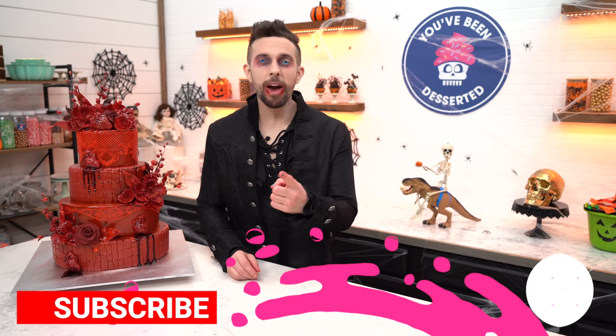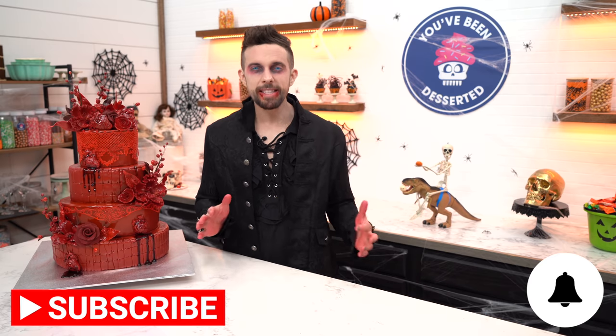Friends, I think this is the perfect Halloween wedding cake — delicious cherry filling, red velvet cake, absolutely no blood. If you want Dr. Acula's cherry filling, I'll put it down below or it's on the website youvebeendeserted.com. Hit subscribe. I hope you guys are having the most fantastic Halloween season. I'm Joshua John Russell and you've been deserted.